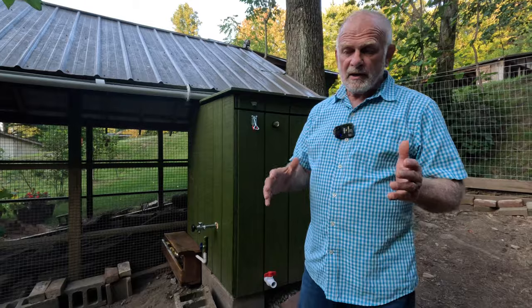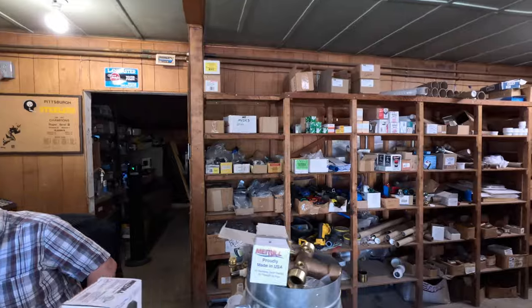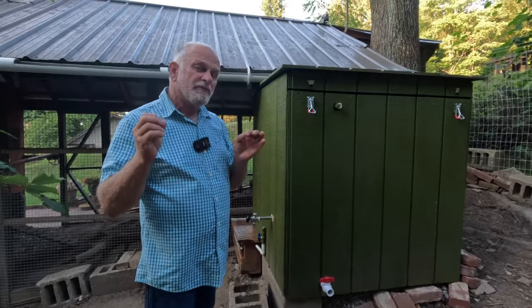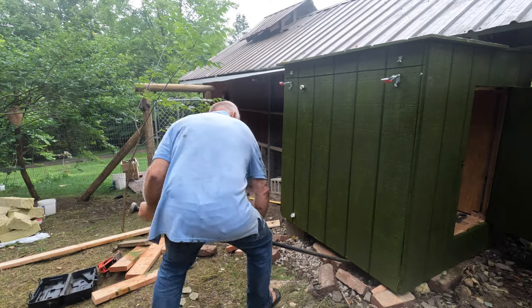A big shout out to Baker Supply — Jack in Mount Pleasant — who helped me get all the plumbing fittings together. My name is Jack; Baker Supply has been here since 1967. I've been doing plumbing work for 35 years, but it helped a lot to have somebody knowledgeable about plumbing. I got everything together — it looks simple but it's very effective. Thank you Jack. Finally, I built this whole thing, moved it into place, and my wife painted it so it matched the chicken coop.